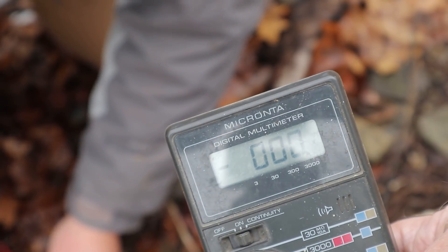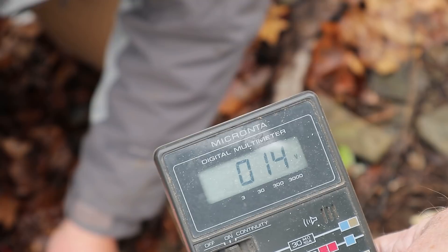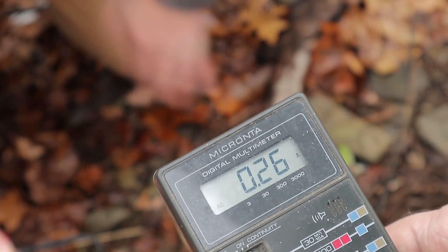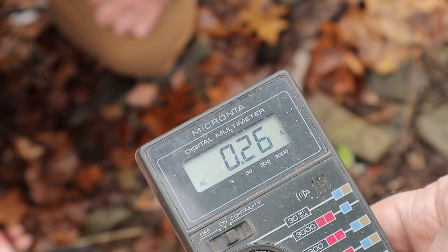So what do we got for volts? 14 volts. Okay, that's good. Can you switch it to amps? What's our amps? 0.26. Okay, so it's definitely working there.